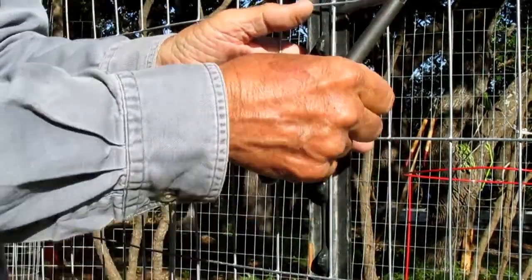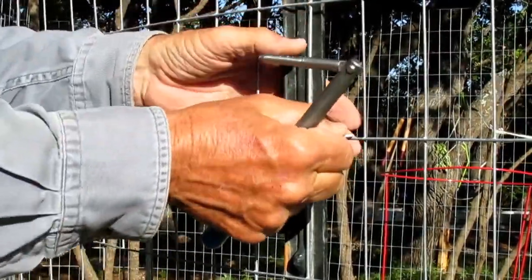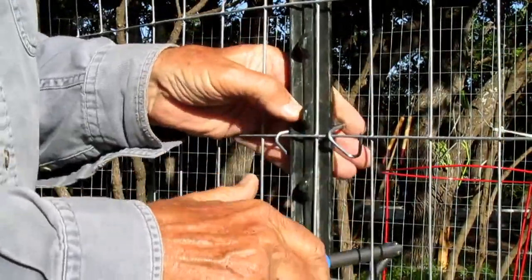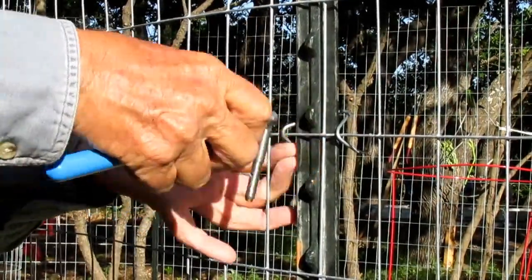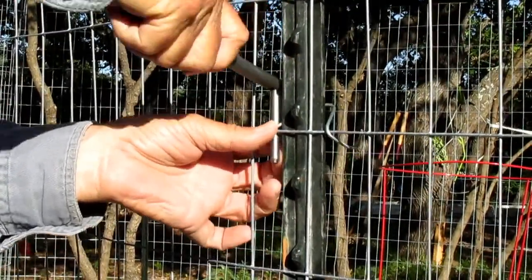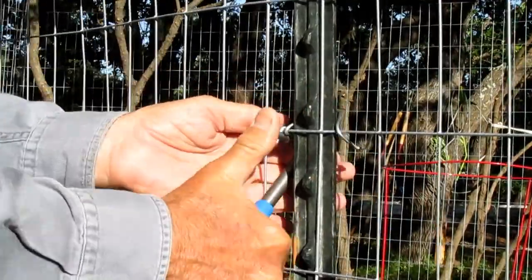You just put the clip in place like that, hook it on this side, let this side go over the top. Put your little clip bender in there like this, and then just push. It automatically sets that side. Then you come over to this side, stick it through the fabric and grab that side, and again just push.